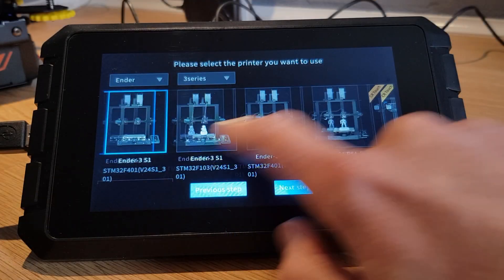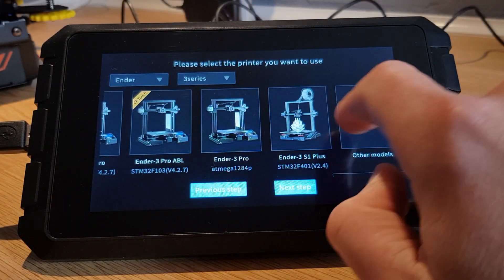If you want to simplify things further, you can just buy a ready-made Klipper device like the Creality Sonic Pad, which already has the operating system and Klipper installed. You will pay a bit more for the easier setup, and understandably Creality's version does come optimized for use with Creality machines, even though you can use other 3D printers with it.